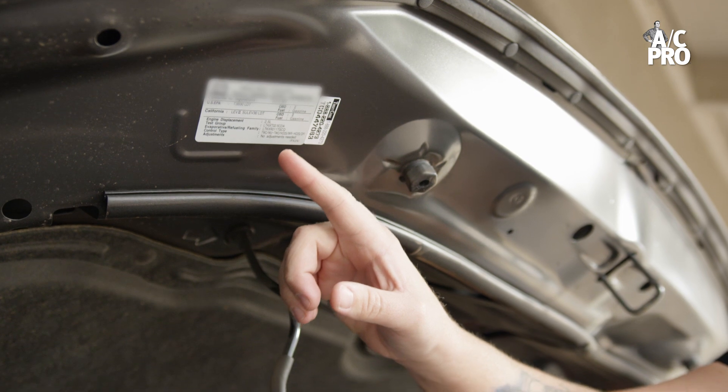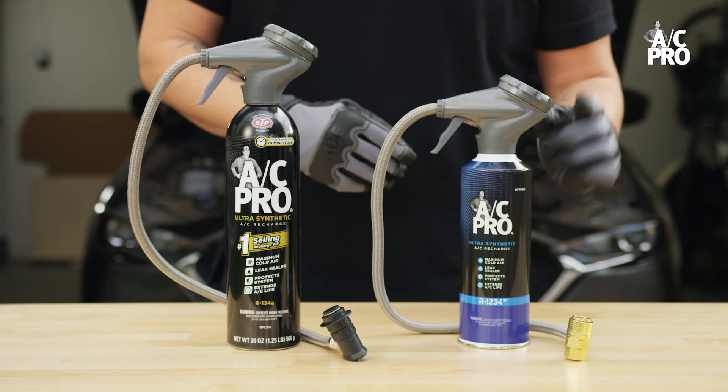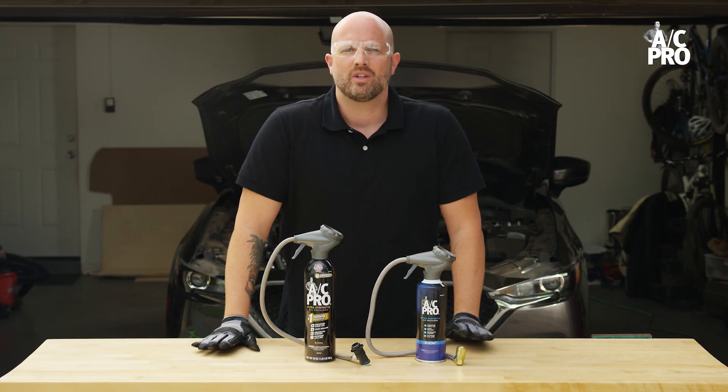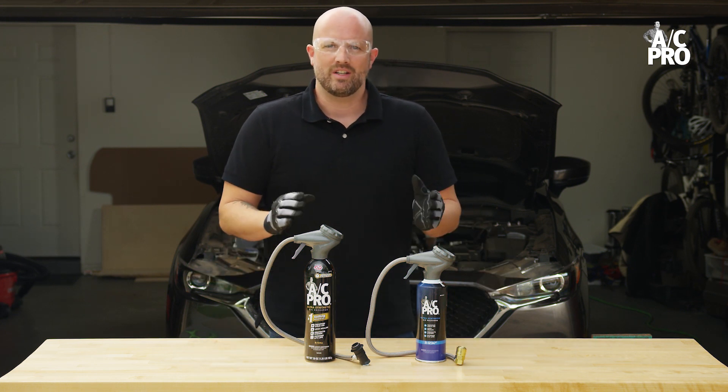or above your head on the inside of the hood. Vehicles manufactured after 2012 may use an R1234YF refrigerant designed for newer vehicles. Vehicles with YF systems have different low and high side ports, so there's no risk of accidentally using the wrong refrigerant type on your vehicle.